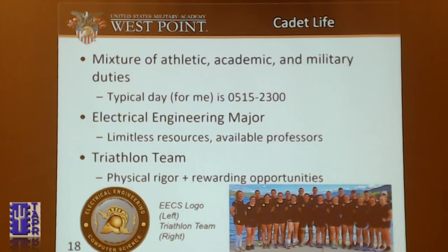The Army is paying me to be here, so I'll go over the admission slides. Cadet life is a mixture of athletic, academic, and military duties. For me, being on the triathlon team and being an electrical engineering major, I usually wake up at 5:15 and go to bed at 2300. I'm an electrical engineering major specializing in telecommunications — obviously that's why I'm here. I like that there are limitless resources: data labs and digital communications labs available. The triathlon team gives me physical rigor, rewarding opportunities, and a bike to put my APRS transmitter on.